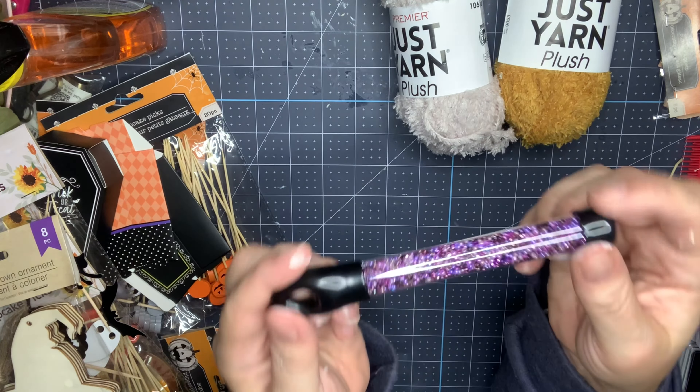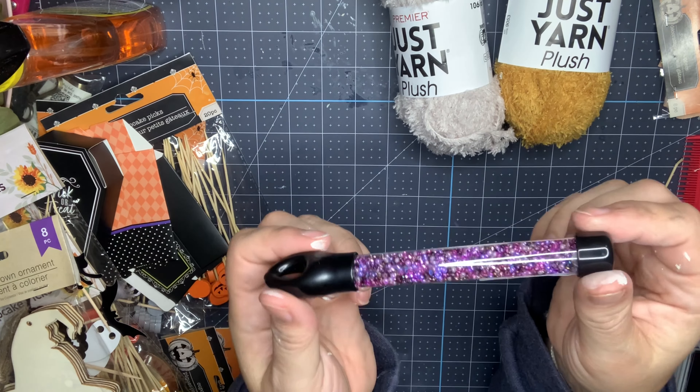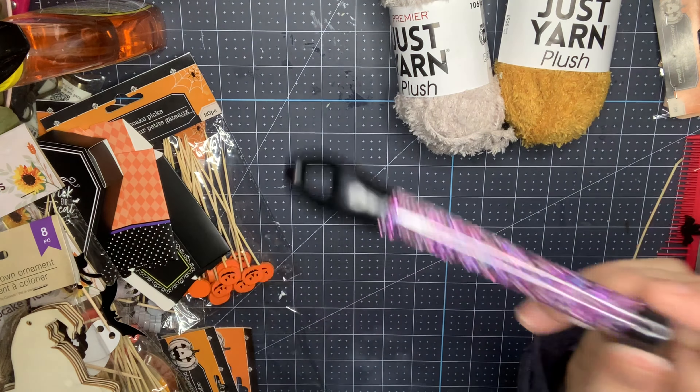Hey guys, it's Nikki, welcome back to my channel. I just wanted to come on with a quick Dollar Tree haul for you today. It's kind of small and I picked most of this up last week, but I didn't have time to record, so you've probably seen most of this, although it was new to me when I saw it in the store.